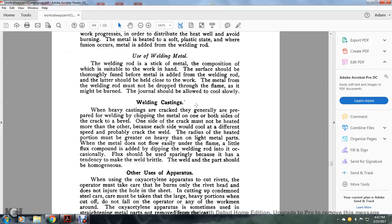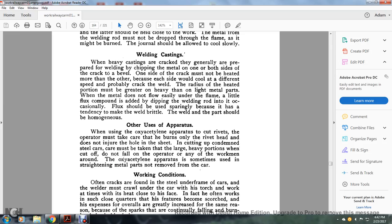Welding castings: when heavy castings are cracked, they are prepared by chipping the metal on one or both sides of the crack into a beveled groove. One side of the crack must be heated more than the other because each side of the weld may cool at a different speed, which could cause cracking. The radius of the heated portion must be proportional to the heavy and light material parts. When the metal does not flow easily under the flame, a little flux compound is added by dipping the welding rod into it occasionally. Flux should be used sparingly because it has a tendency to make the weld brittle. The welded part should be homogeneous.